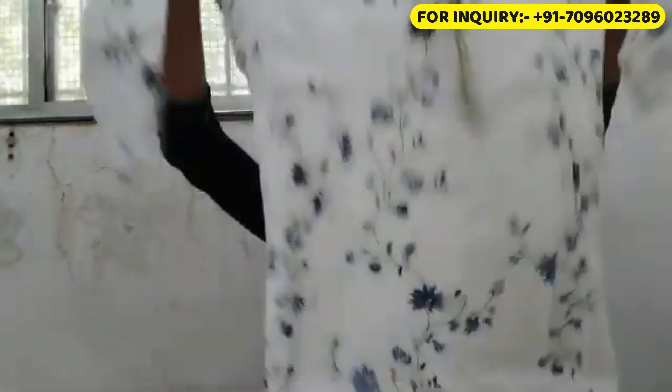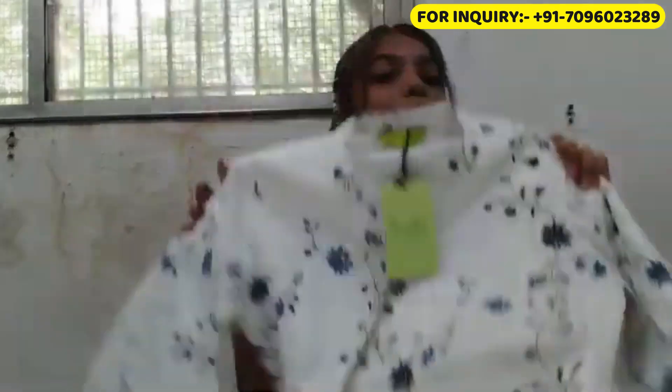Now let's start the video. As I mentioned, I have brought 3 shirts made from pure cotton fabric. The first shirt is a tunic — it is very good. I will explain after showing the shirt. This is a tunic in a proper white color.